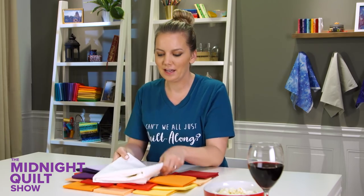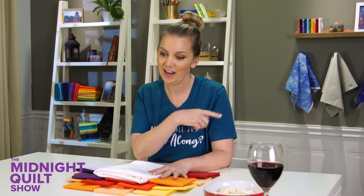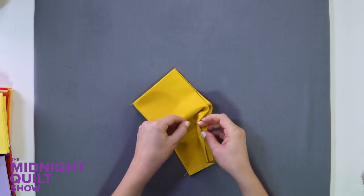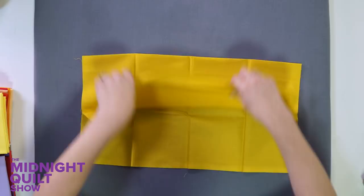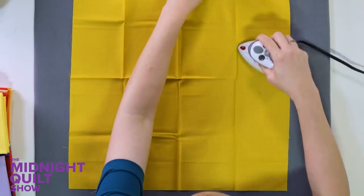I have my 20 fat quarters picked out and my background fabric — it's white, and it's going to really make these colors pop. It's time to start pressing and cutting. As much as I love having pre-cut fat quarter bundles, I have to do a little more ironing because they have creases in them. But it's worth the extra work because I don't have to cut out as much.